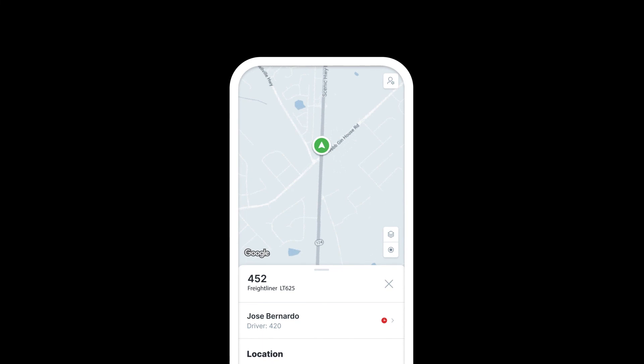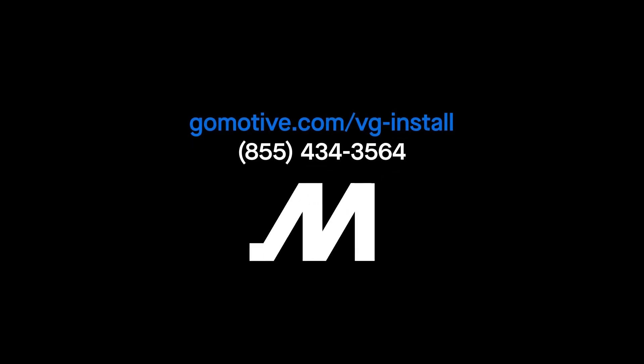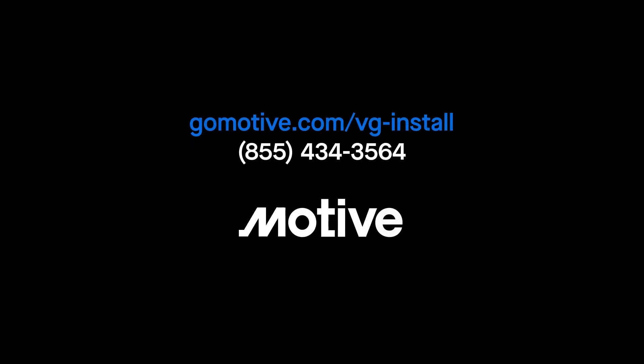That's it, you're all done. Any questions? We're always here to help. For more documentation and support, go to gomotive.com/vg-install.